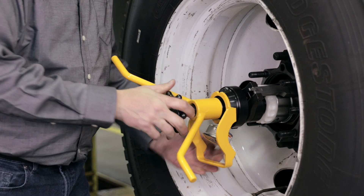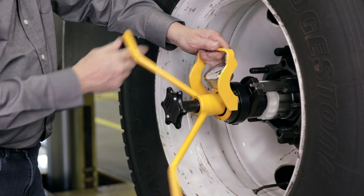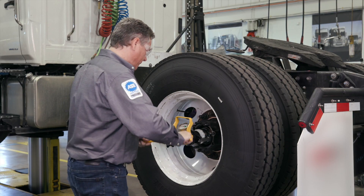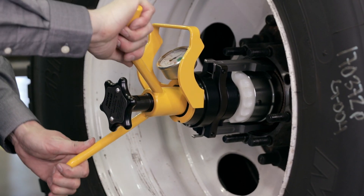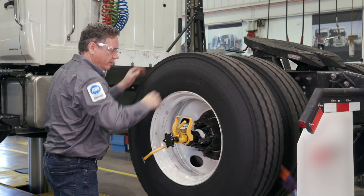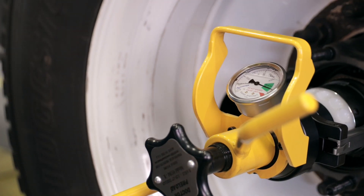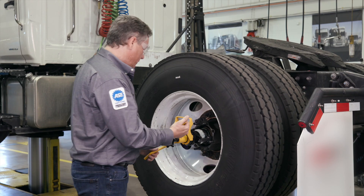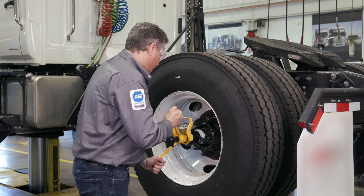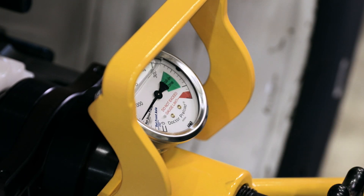Once the tool is mounted, the T-handle is rotated clockwise until the gauge reaches the green roll-in zone. To seat the bearing rollers, spin the hub at least three full turns in any one direction. Next, set the bearings to the exact accurate light preload setting noted on the gauge.